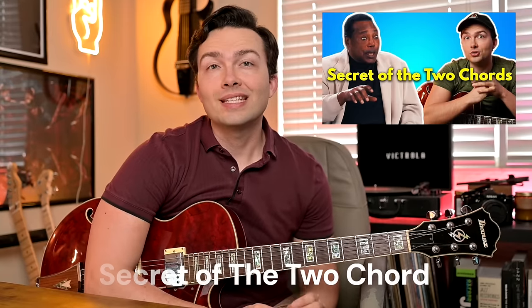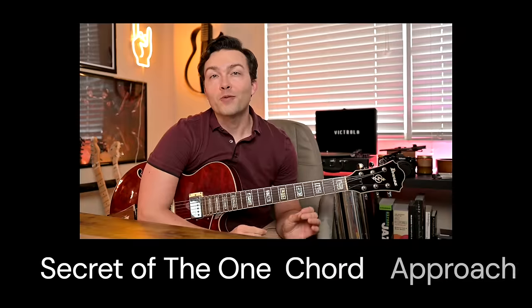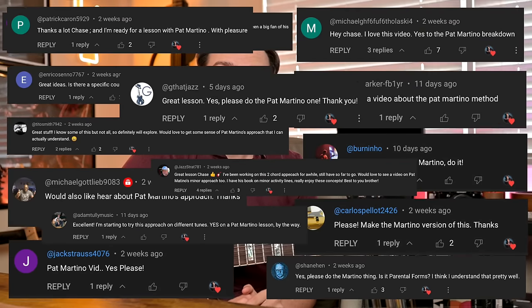In one of my last lessons, I talked about George Benson's secret of the two-chord approach. And today I want to share with you Pat Martino's approach, which is very similar — what I'm calling his secret of the one-chord approach, because Pat Martino makes it even simpler than what I talked about in that last video. A lot of you guys were asking me to do this video. My name is Chase Maddox, I'm a jazz guitarist and educator based here in Miami, Florida. Let's get into it.